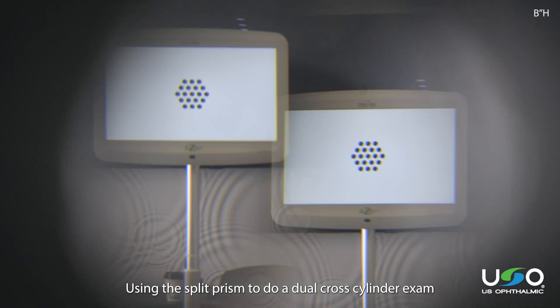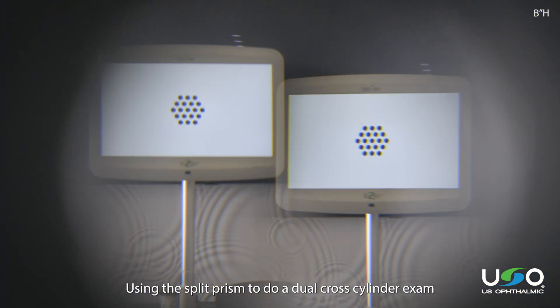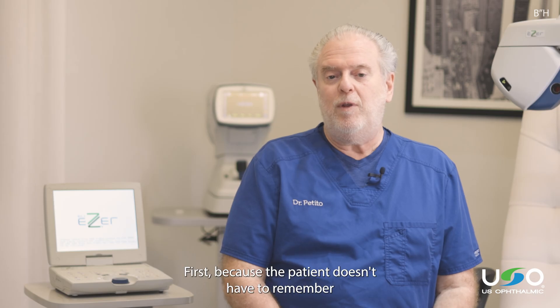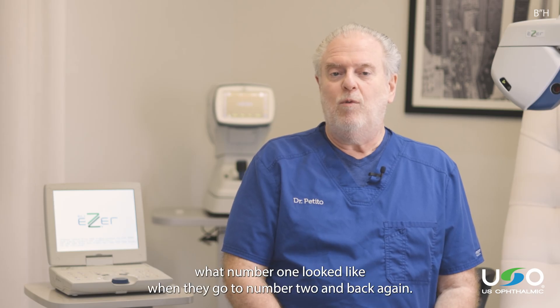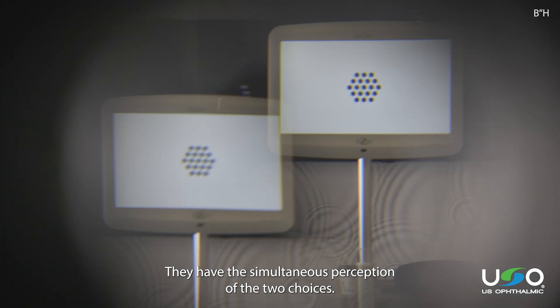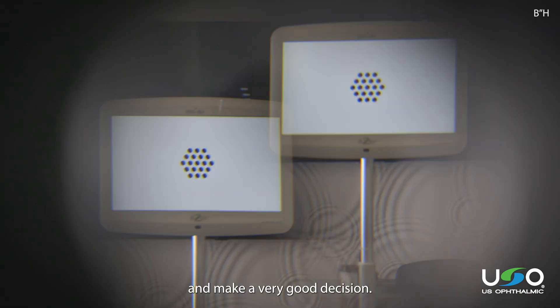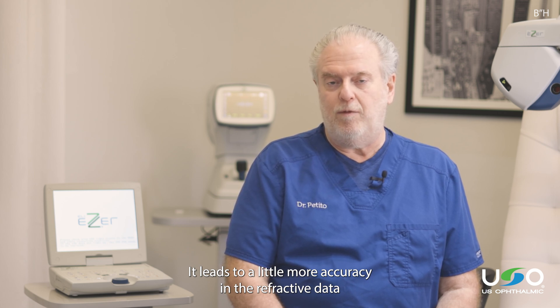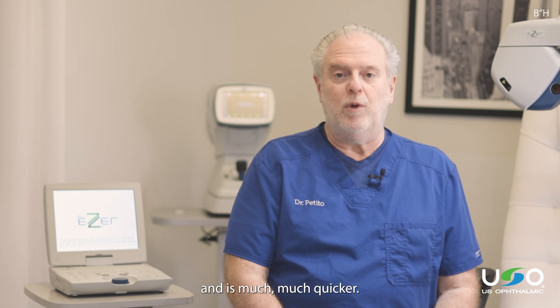Using the split prism to do a dual cross-cylinder exam is beneficial in two basic ways. First, because the patient doesn't have to remember what number one looked like when they go to number two and back again — they have the simultaneous perception of the two choices. They can look back and forth and make a very good decision. It leads to a little more accuracy in the refractive data, and it's much, much quicker.